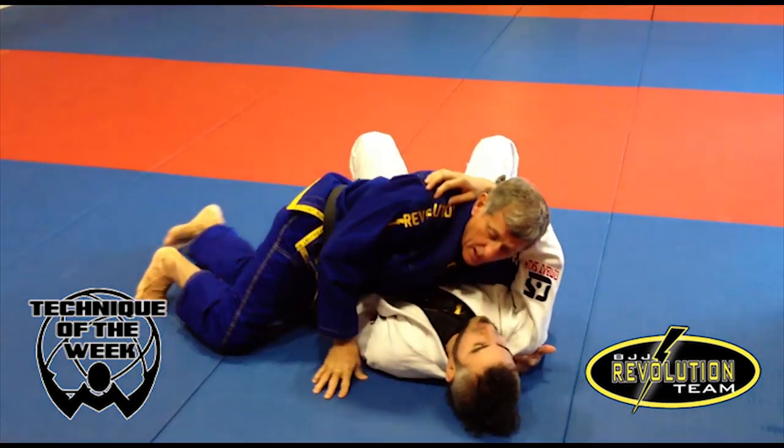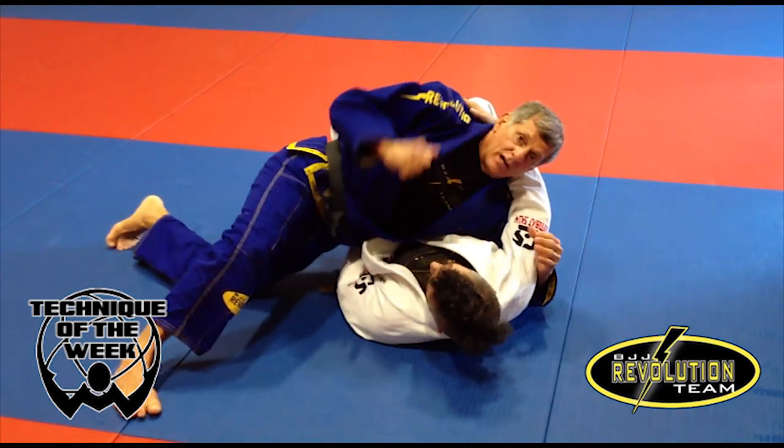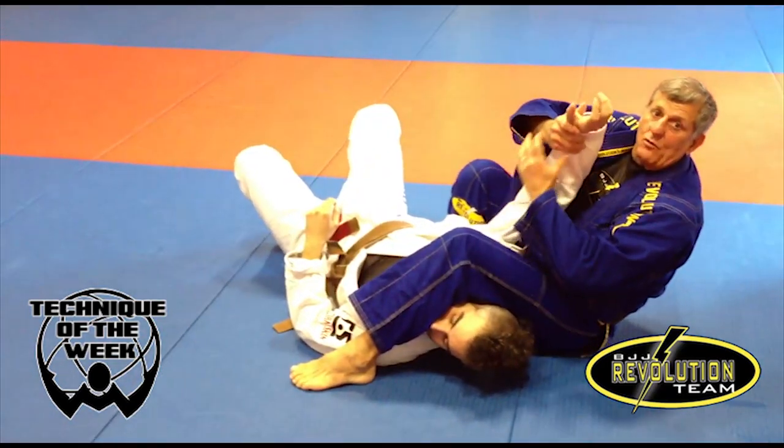When I roll the guy, I control that arm here and this arm here. I can fit my lapel here if I feel like it, and go for a submission.